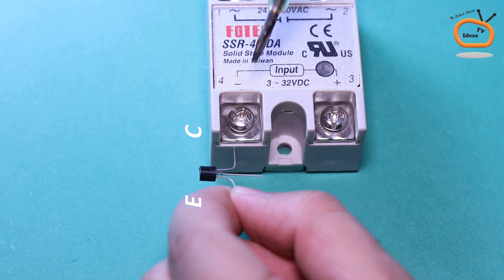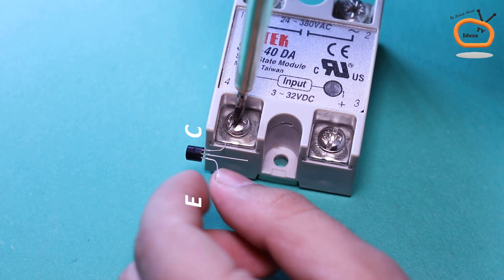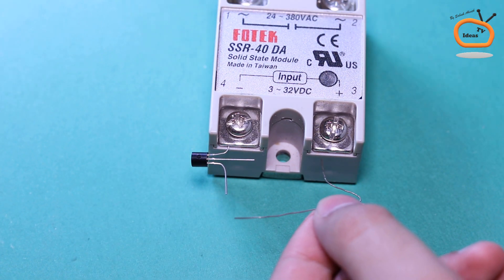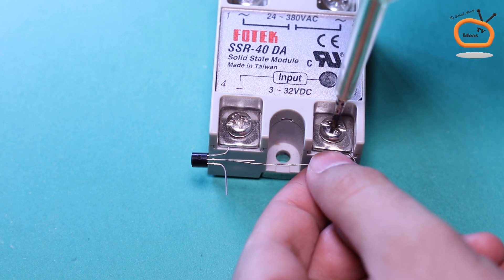In the first step, connect the collector pin of the transistor to the negative terminal of the solid-state relay. Connect a 10K resistor between the positive terminal of the solid-state relay and the base pin of the transistor.